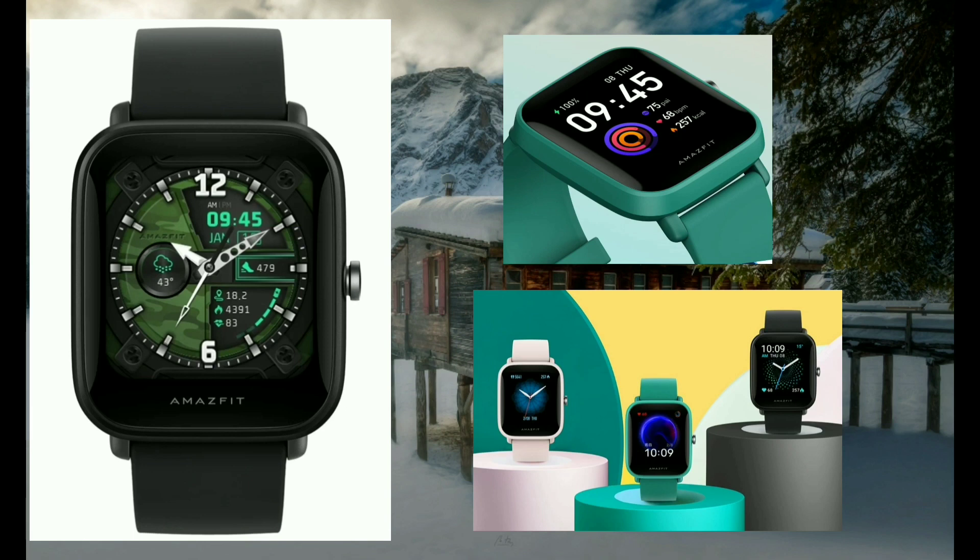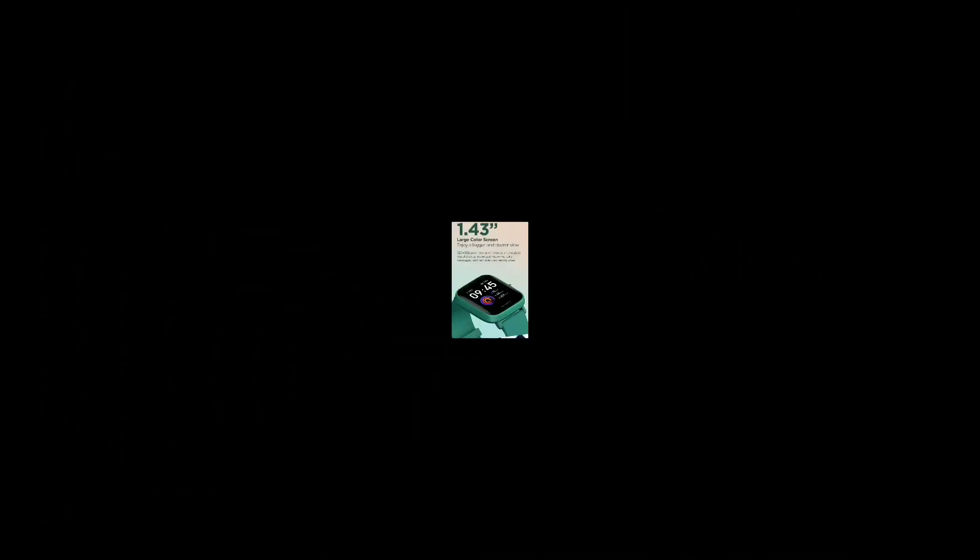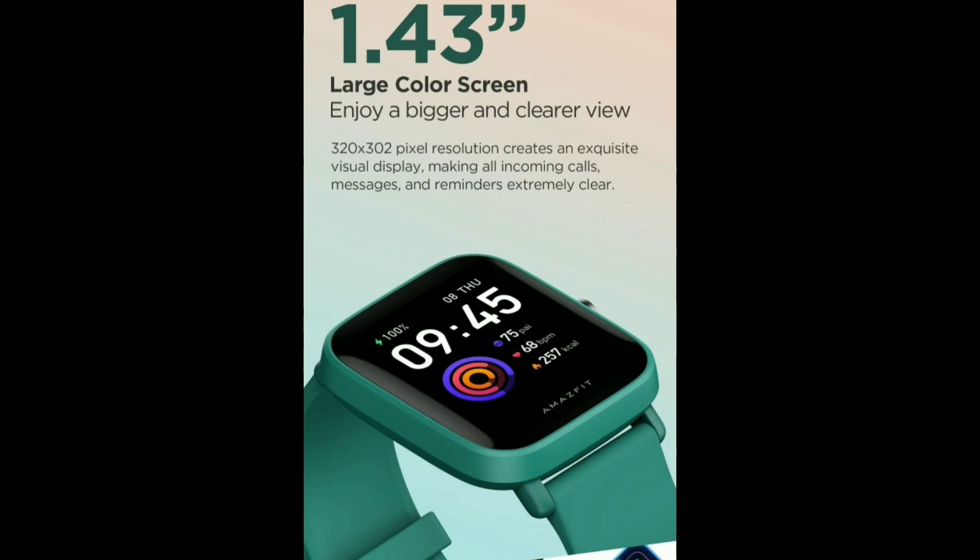We will review the main features of the Amazfit BIP U Pro. It has a 1.5-inch color LCD display with a resolution of 312x300p.